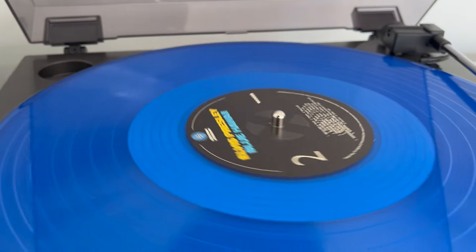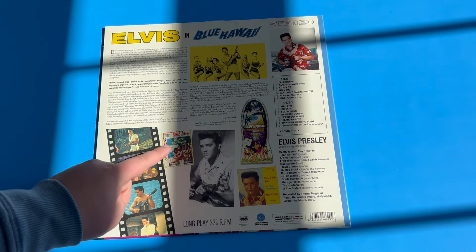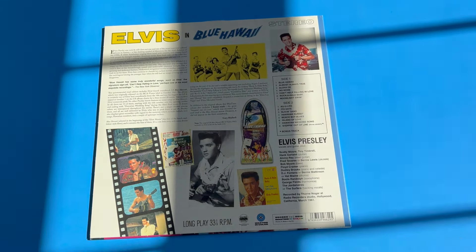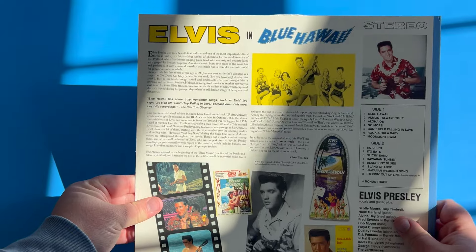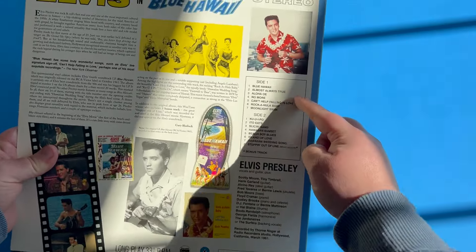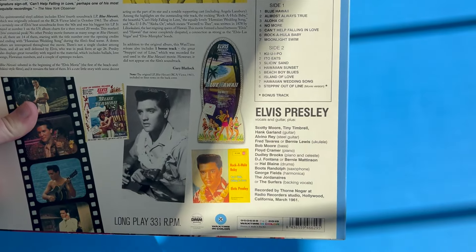Going over to the back of the album, we see Elvis in Blue Hawaii once again with a theater strip of some of the film shots, as well as some posters, a single look, a shot from the album, some more promo, another photo shoot from the album, and an alternate from the same photo shoot. On the back you'll also see some information about Elvis at this time and about the film itself, and on the right side the listings for each side of the vinyl album.